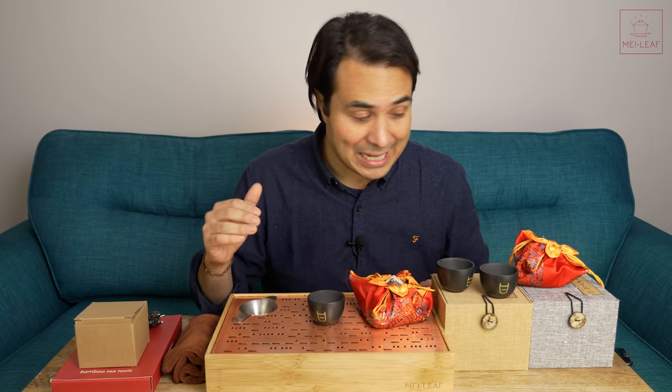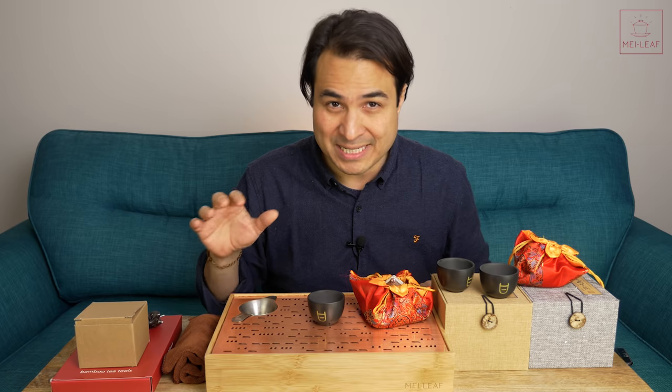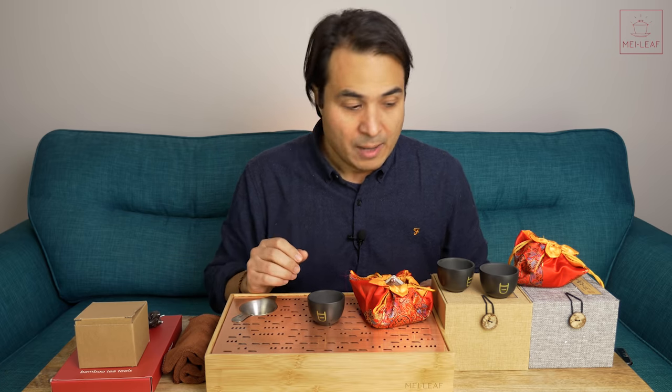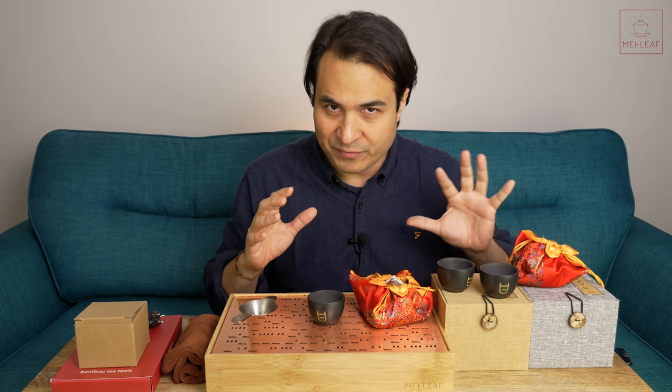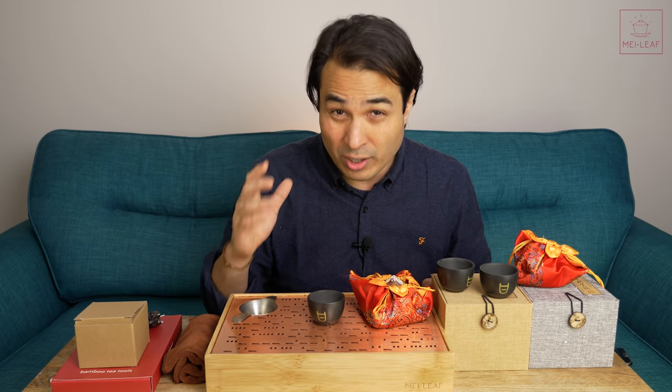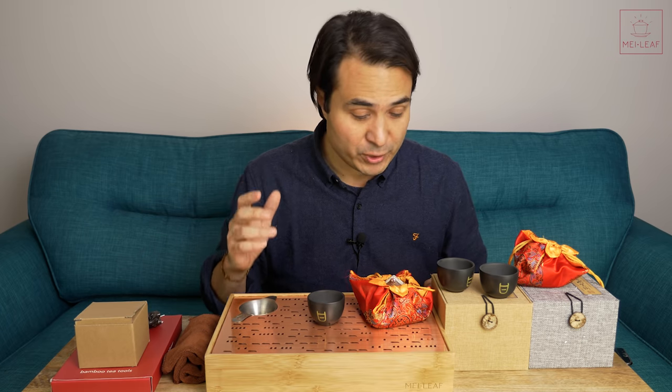We're right at the tail end of Black Friday. We've been selling some of these teawares on pre-sale, knowing that it was about to arrive, but we've obviously got to check all of the handmade pots thoroughly before we send them out. So we're going to try to get them online as quickly as possible for you.